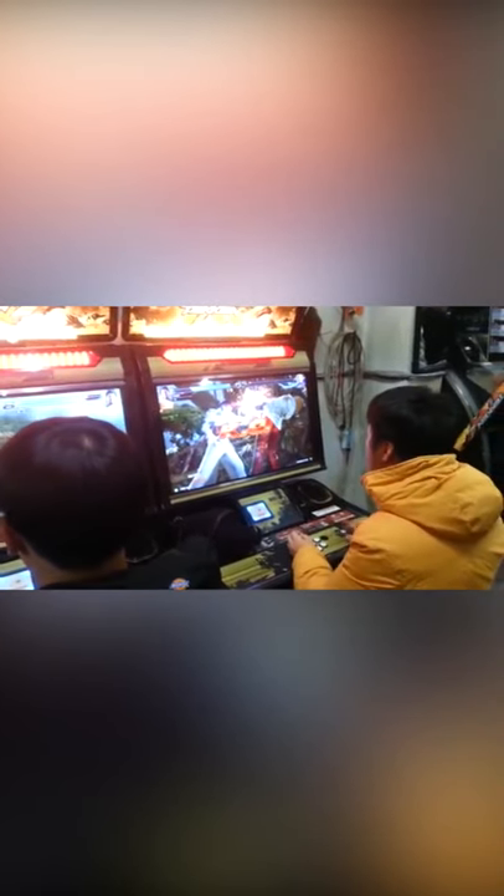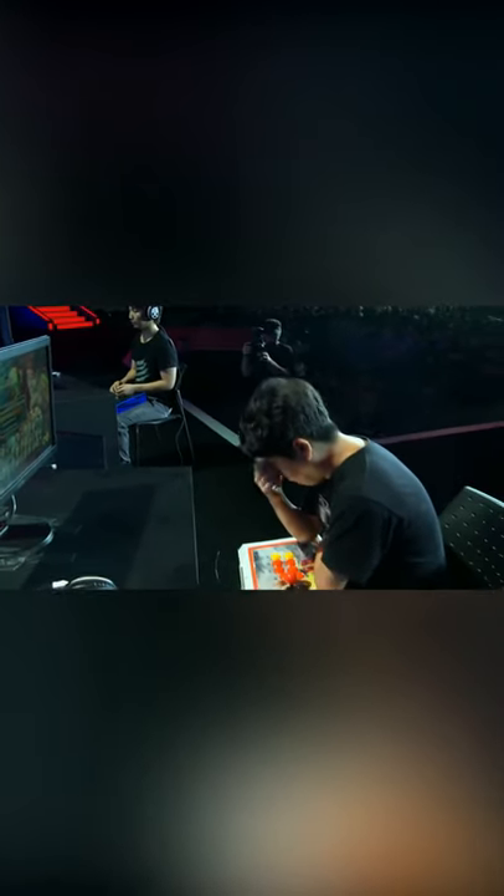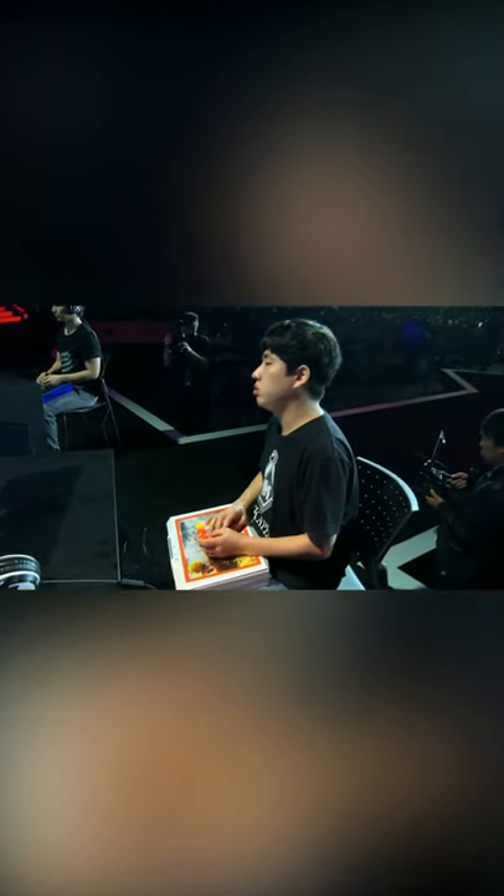If you've seen any footage of competitive fighting game players, you probably noticed how different the setups are from other esports, especially their controllers. As a tribute to fighting game's arcade roots, many fighting game players use controllers to mimic the controls found on retro arcade cabinets. These controllers are known as arcade sticks, sometimes referred to as fight sticks or just simply sticks.